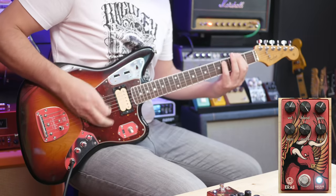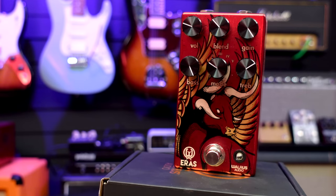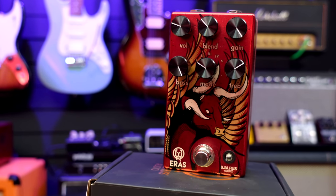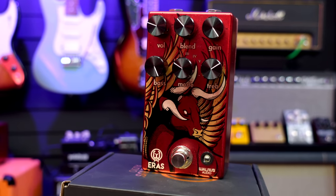Hello fellow guitar geeks, I'm Andy and this is the Iris five-state distortion from Walrus Audio. The Iris promises to be an absolute beast of a distortion pedal. It's got five different clipping modes, adjustable bass and treble, and a clean blend for bass players and low-tuned freaks and experimenters out there. I've already played it at 42 Gear Street part three and didn't get on with it too well, so I'm hoping that's going to change in this video.